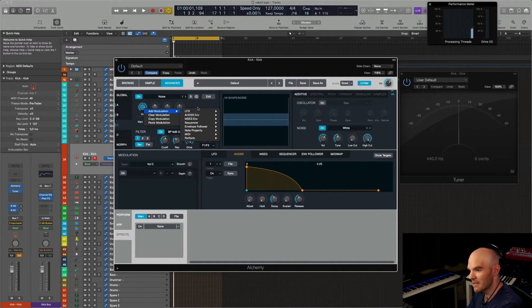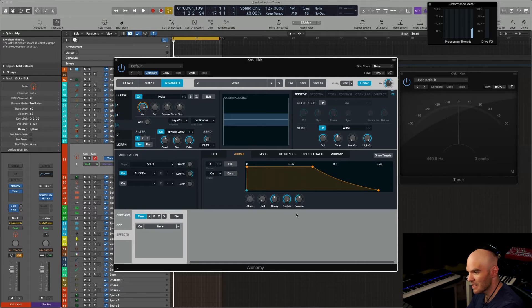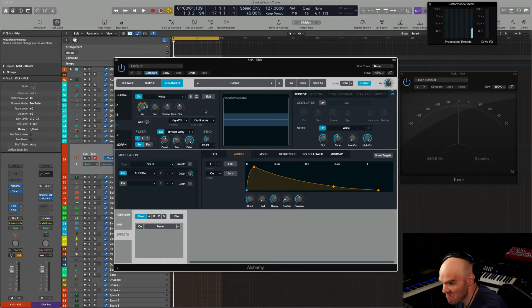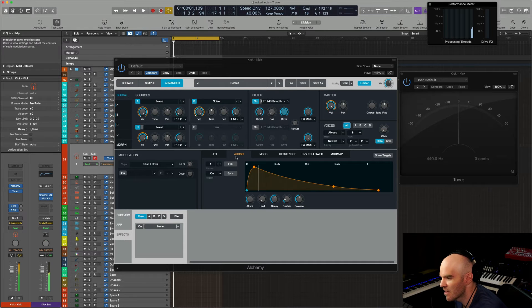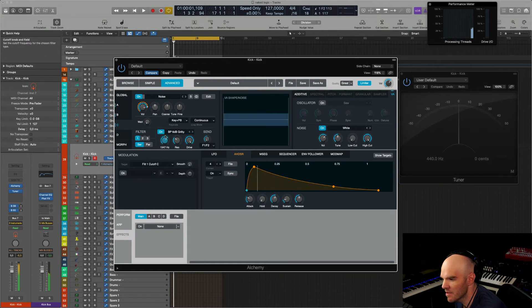I didn't add an amplitude envelope for this one, so I have to correct this and make it so that it has its own amplitude envelope. It's quite convincing, isn't it? So we have these three oscillators. Once again, crank up the drive. That sounds like a 909 almost — with a little bit more snap. And you can always make it much shorter.